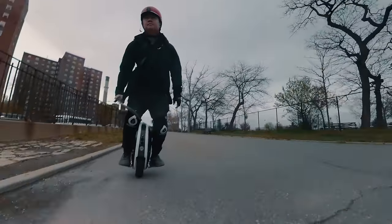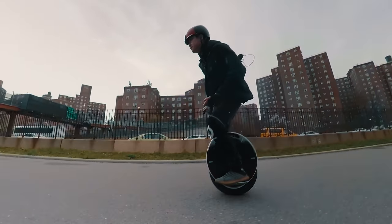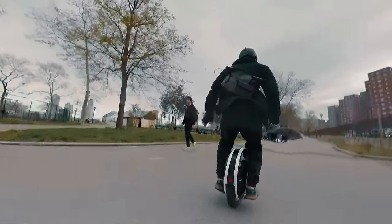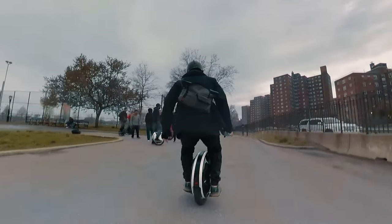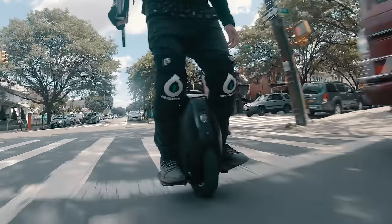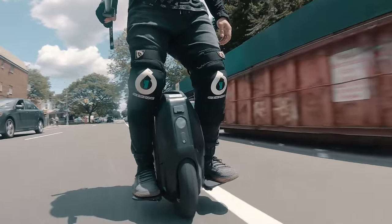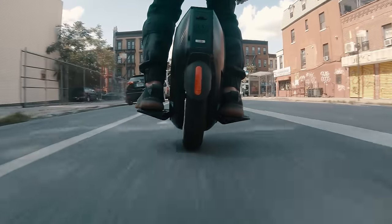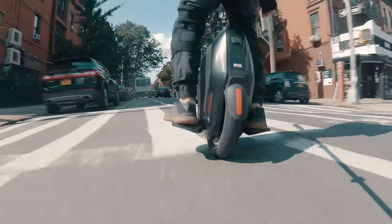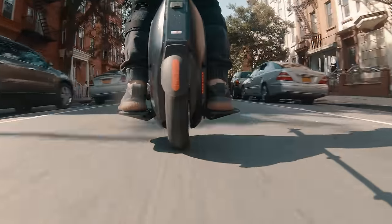I had tried the 16-inch Gotway Nikola with its 3-inch wide tire — proportionally it is close to the Z10 — but as a result of its larger body, I felt somewhat disconnected from the wheel and did not enjoy the ride as much. This is also partly due to the fact that I'm a pinch rider, meaning I keep my knee against the upper portion of the wheel rather than let the body float. There are people out there who ride with their feet as far out on the pedal as possible and likely won't be as bothered by the larger chassis as I would.